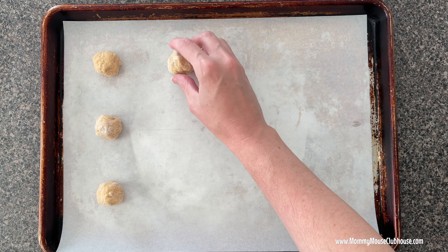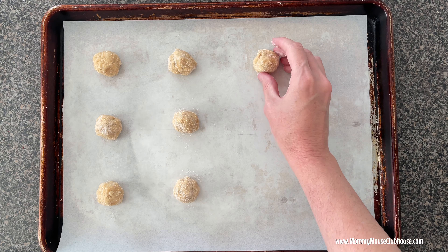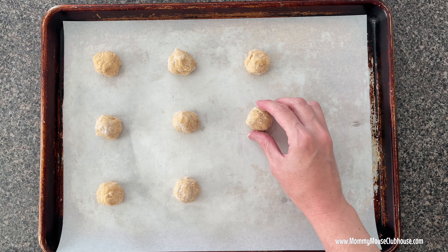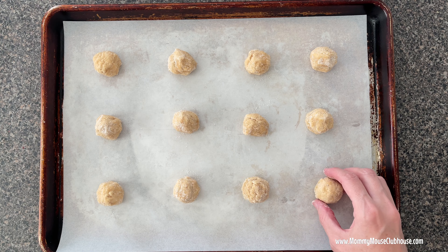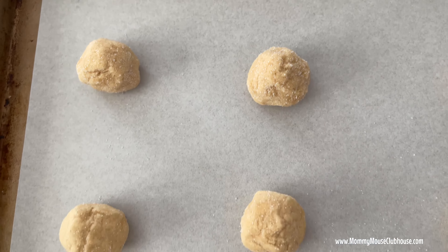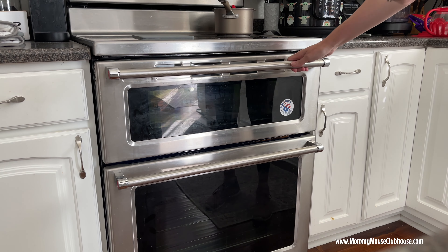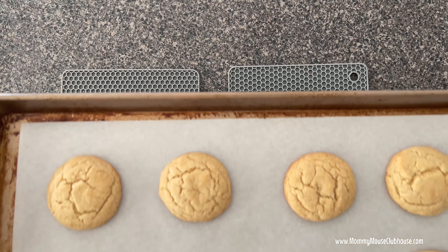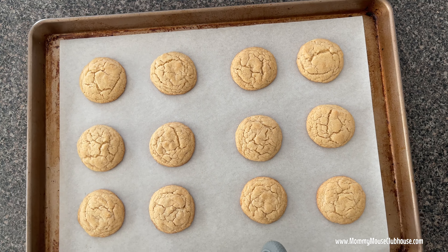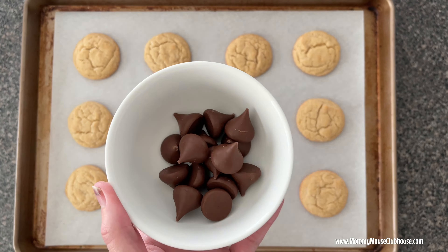Place the cookie dough balls on a prepared baking sheet lined with parchment paper about two inches apart. Bake at 375 degrees for 8 to 10 minutes until the bottom of the cookies begin to turn golden brown. Remove from the oven immediately and place an unwrapped Hershey Kiss in the center of each cookie, then place the cookies on a wire rack.